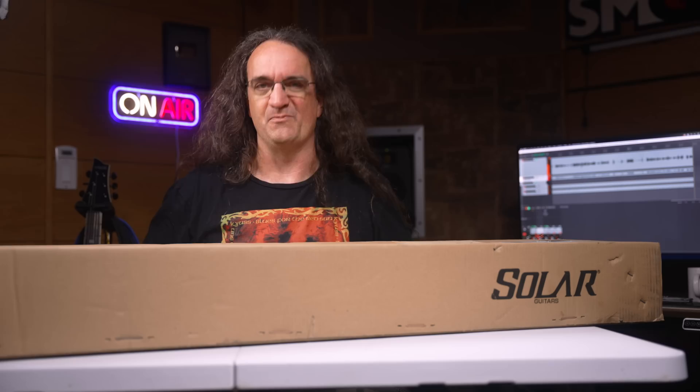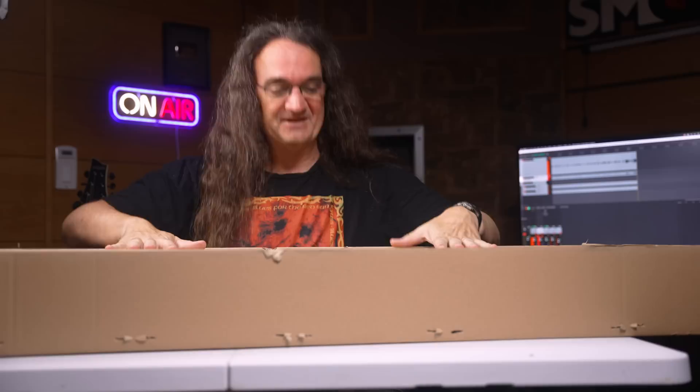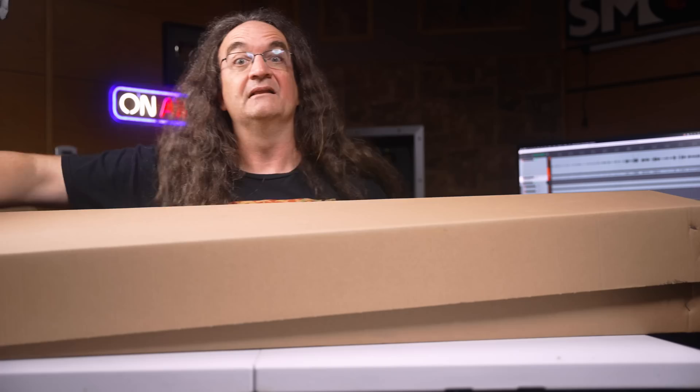Okay, after getting all those staples undone, let's see what we get. Another box! At least it looks to be in reasonably good shape. The box didn't come with any UPS speed holes. Most importantly, it doesn't look like it was messed up by somebody at DHL. It's very important to note that Solar does take the time to double box their instruments — very important stuff. That way the guitar does survive.